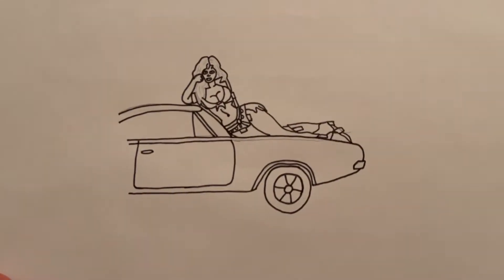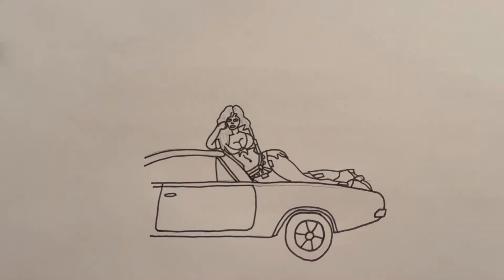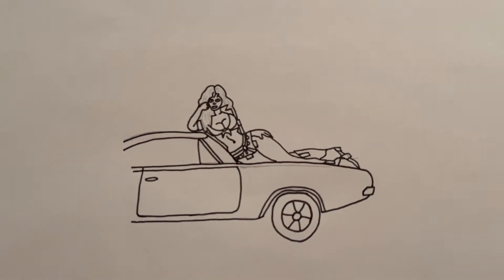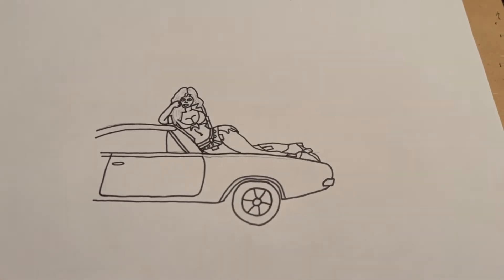All right, so I went over everything in black. I gotta practice people's faces more because I don't think I did that great on the face, but I'll let you guys be the judge of that. I still gotta do some more detailing on the General Lee — I'm gonna do that now.